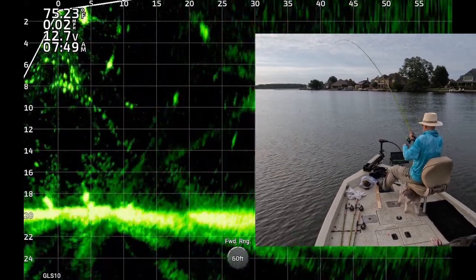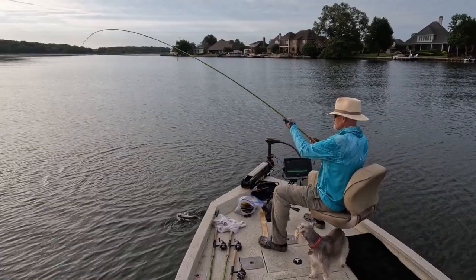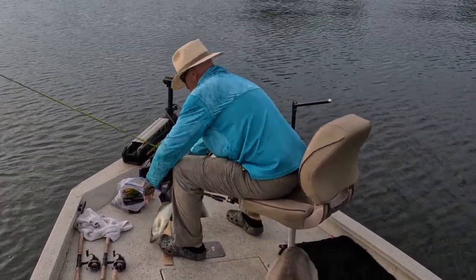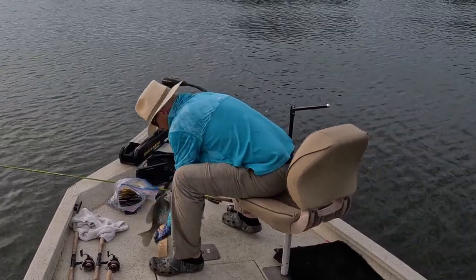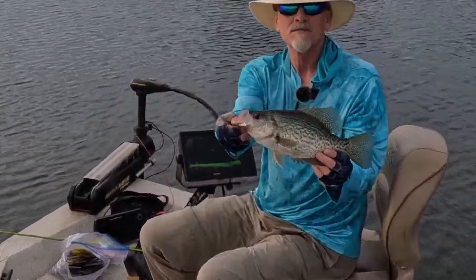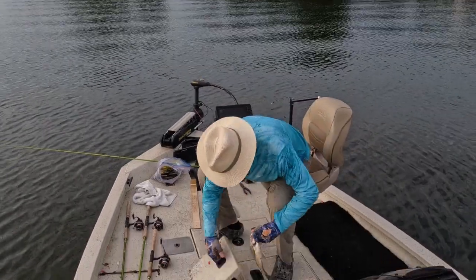There's one. Get up here. Nice black crappie. What we got here? Let's measure. Looks like it's 13 and three quarters. Look at the size of that black crappie. That's a good one. 13 and three quarters.